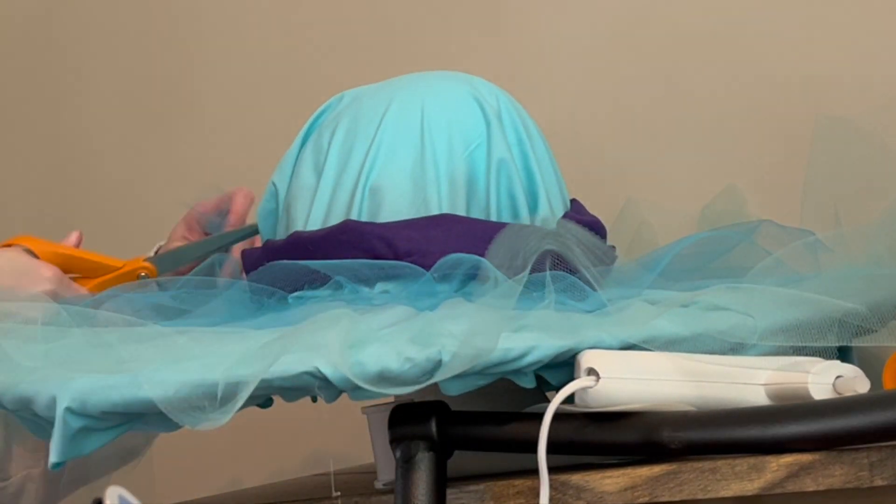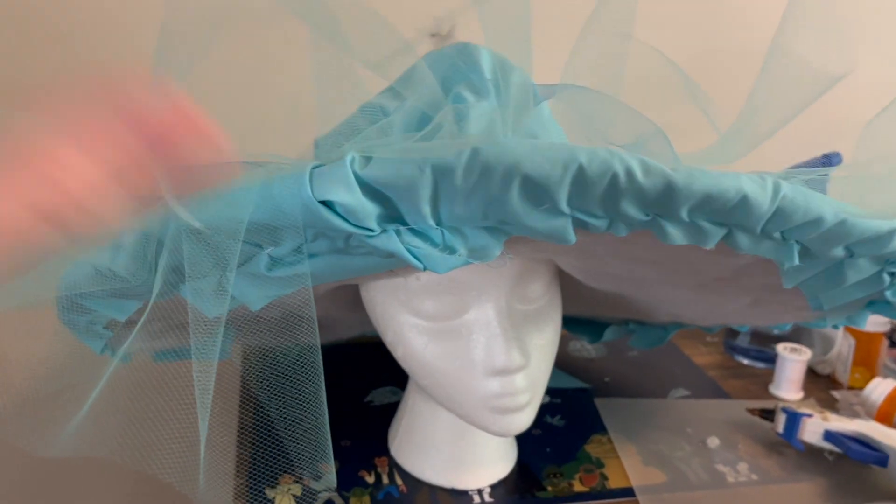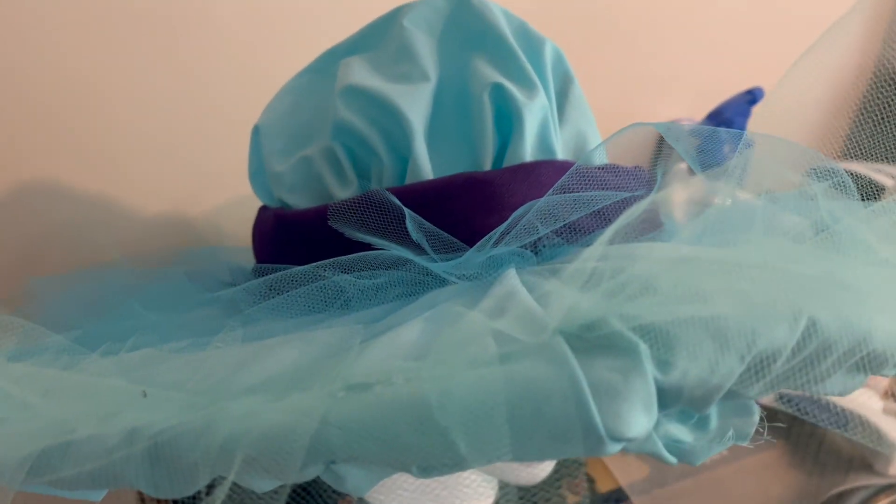Since there is cardboard under here you can't really machine sew it, so you do have to hand sew a lot of this, but that does mean there are fewer supplies needed. Here's what my hat currently looks like — it's so big, but I actually love it since it was supposed to be over the top anyway.